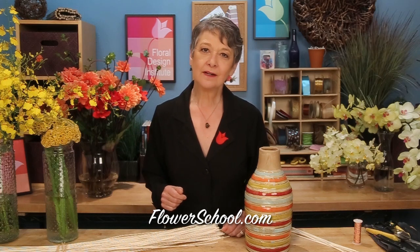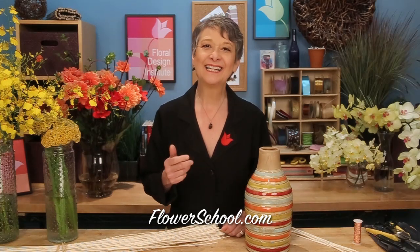Welcome to the flowerschool.com video library. I'm Leanne Kessler, director of the Floral Design Institute, and today I'm here to share with you a fabulous armature bouquet.